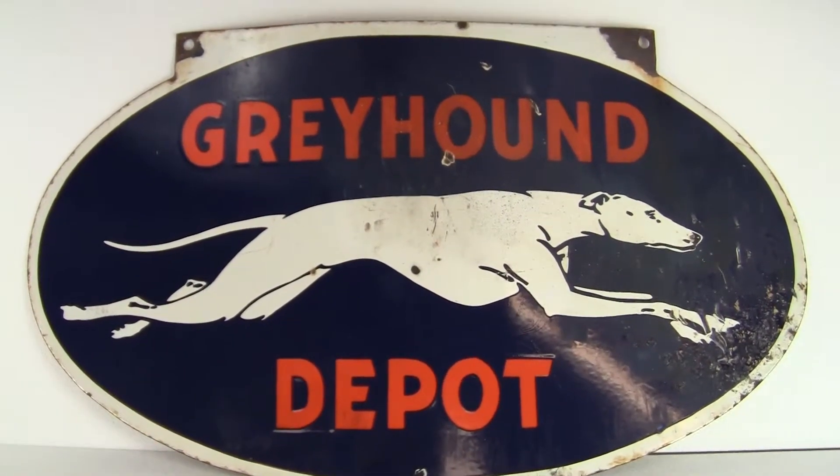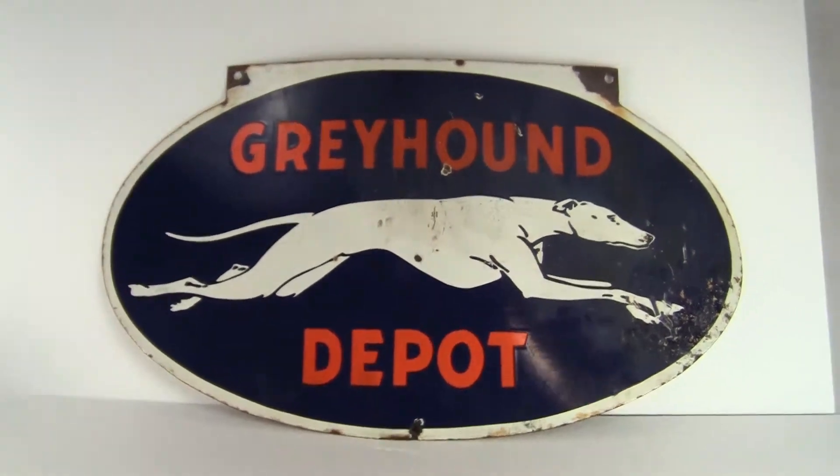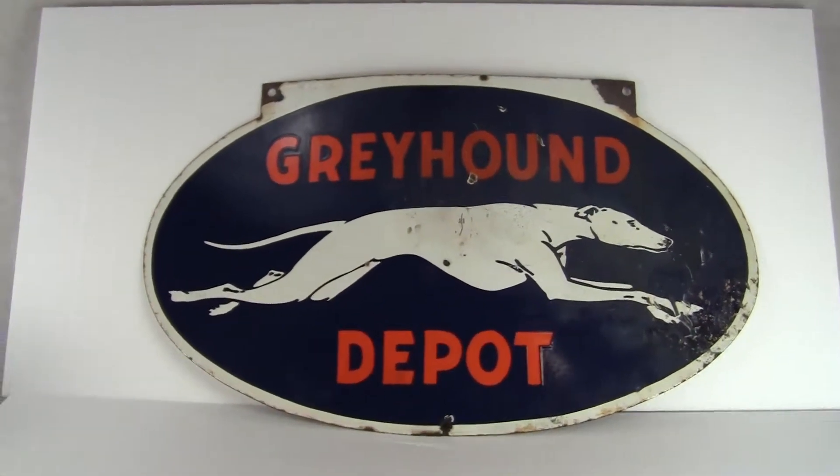Up for auction is an original porcelain Greyhound Depot sign. Measures approximately 35 and a half inches by 20 and a half inches tall. Excellent condition.